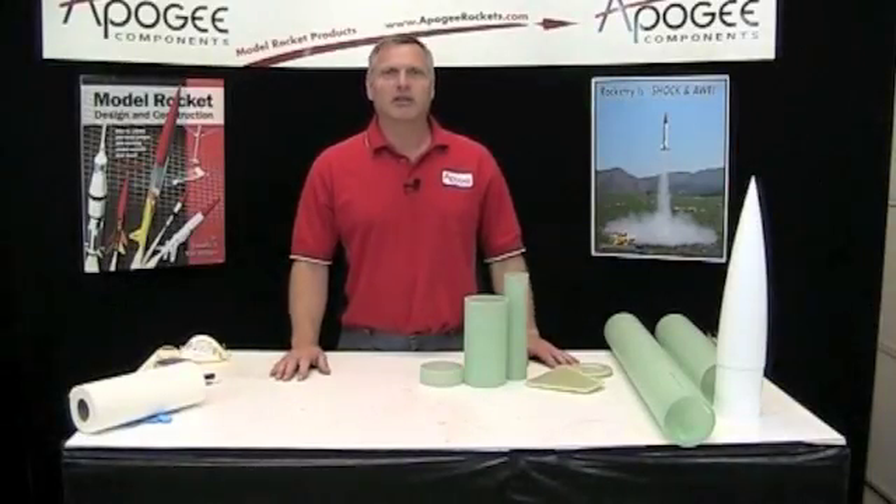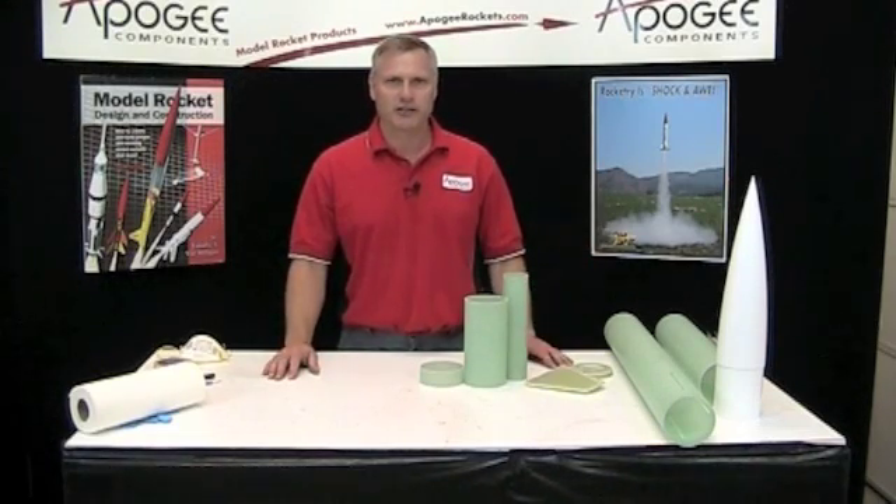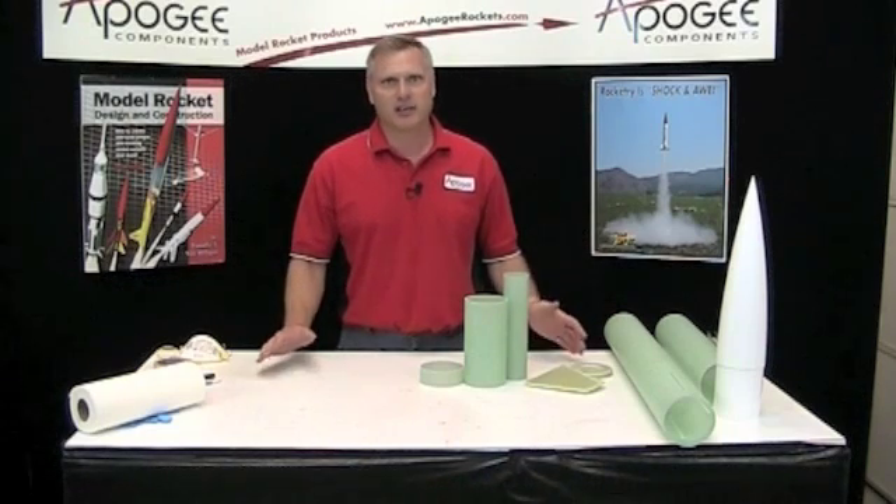This is the assembly of the Level 2 rocket. It's a great name for a rocket — just Level 2 — because that explains what it does.